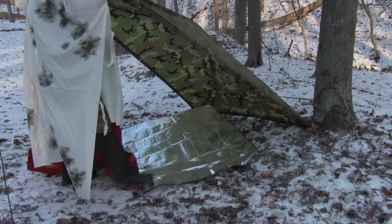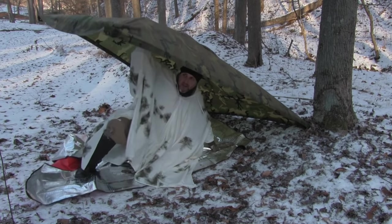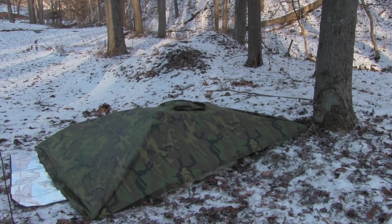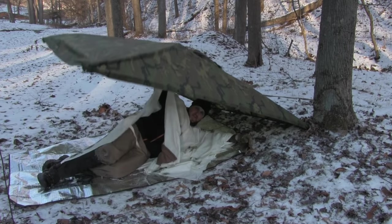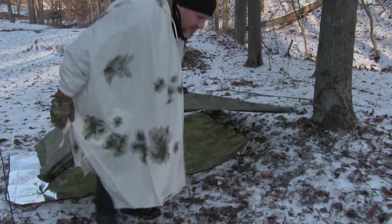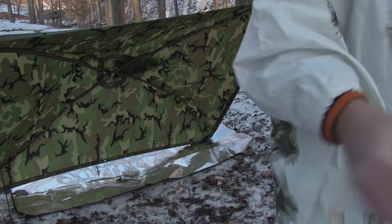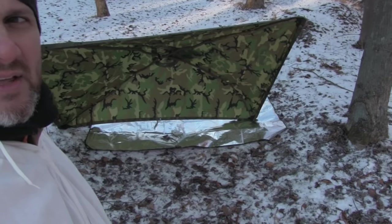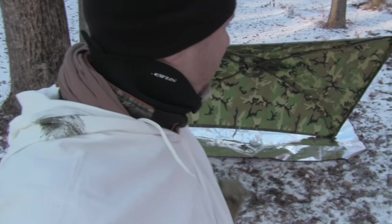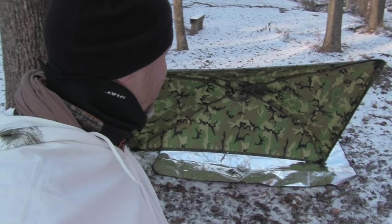How does the alpha shelter work? Very simply. Not bad — it works pretty good. The same thing goes for giving some structure to your lean-to. That's a self-standing poncho shelter right there. You can move it around, prop it up against a tree — there's all kinds of things you can do with that. And that's without my tent poles that I've made. This is made on the fly with some saplings. Pretty neat.